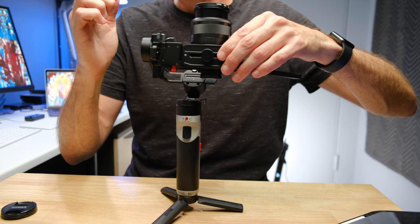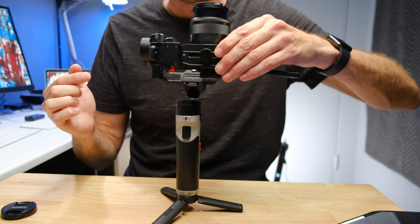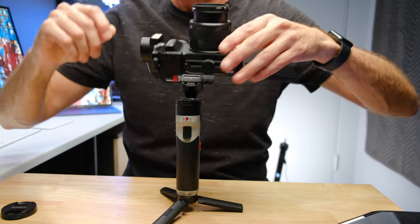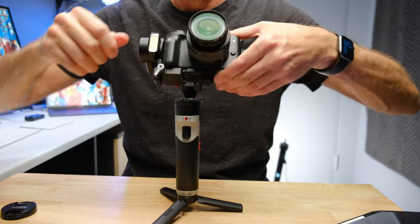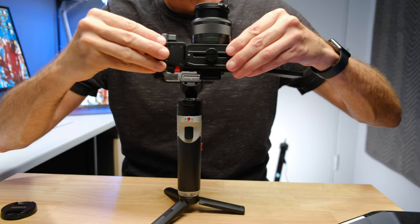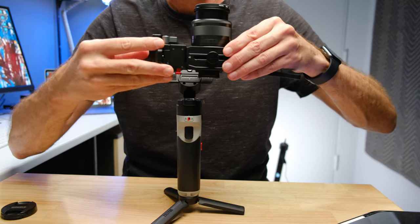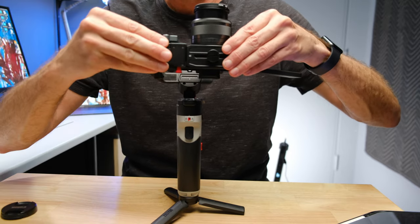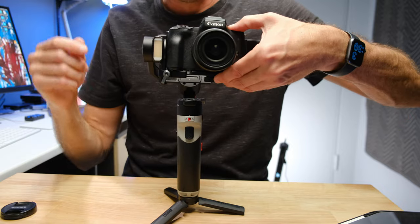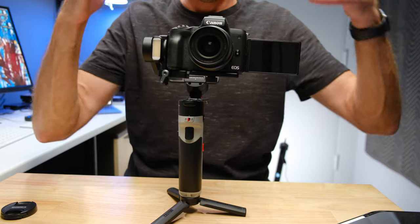Now we're not done with this axis. If we point the camera up toward the ceiling, we want it to stay. It's actually staying — so that is balanced. I'll show you what it looks like when it's not: if you put it up and it's going like that, you need to move it back until it stays. Slide this around — the first few times this seems a bit daunting, but small movements get you there. Once it holds position, that is our first axis balanced.